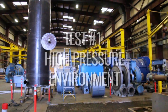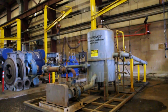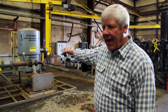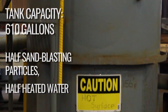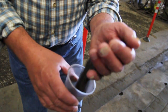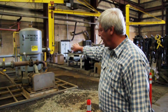We're now out in the manufacturing area and this is the test unit for a 6 inch 90 degree elbow. In that tank it's 610 gallons, half and half. Half of it is sandblasting media — from four thousandths to six thousandths of an inch in diameter. It's what they call black beauty, used for sandblasting prior to painting.